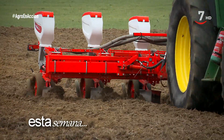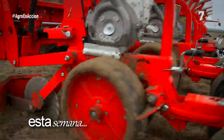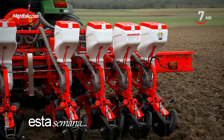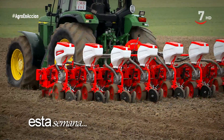Comenzamos el programa con una sembradora de monograno de origen turco. Es la VPJTD de Ozoque que comercializa Magrican. Se trata de una sembradora de anchura variable con 8 cuerpos de siembra que tienen un doble selector muy interesante, además de una distancia entre filas que va de los 45 a los 75 centímetros.